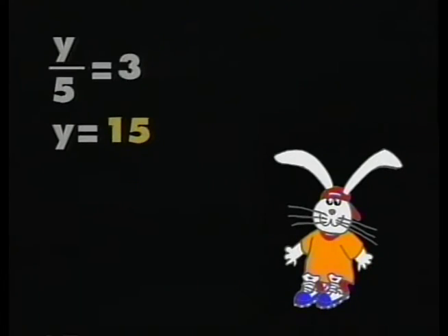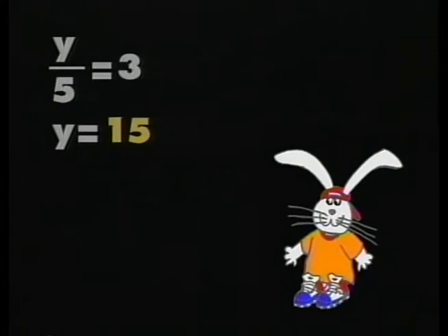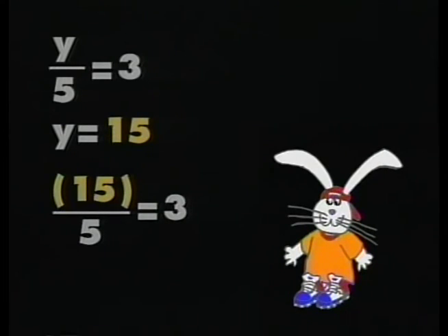Brad, what was your original equation and what did you find as your answer? My original equation was y divided by 5 equals 3, and I found that y equals 15. We start by copying the original equation. In the second step, we replace the y with 15 in parentheses: 15 divided by 5 equals 3. Finally, we know that 3 does indeed equal 3.